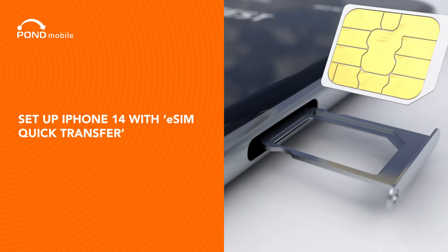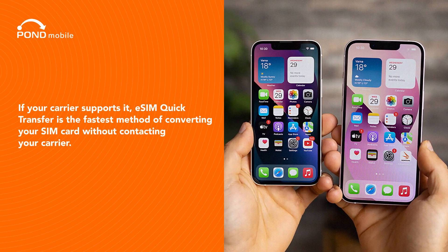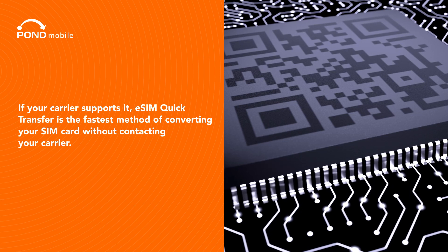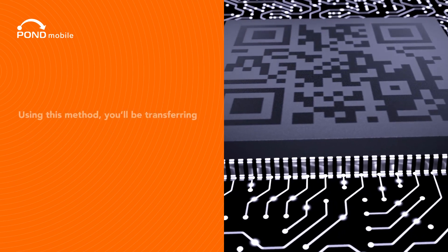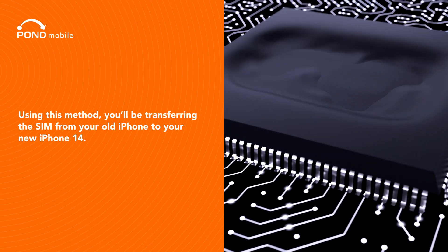Set up iPhone 14 with eSIM Quick Transfer. If your carrier supports it, eSIM Quick Transfer is the fastest method of converting your SIM card without contacting your carrier. Using this method, you'll be transferring the SIM from your old iPhone to your new iPhone 14.